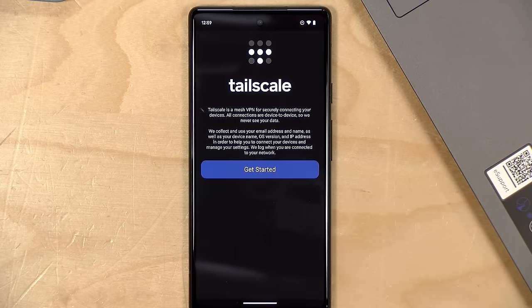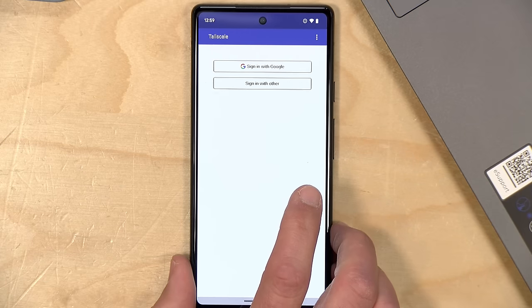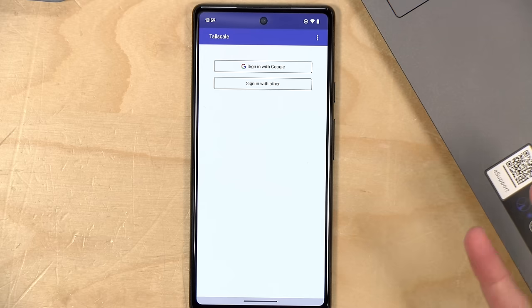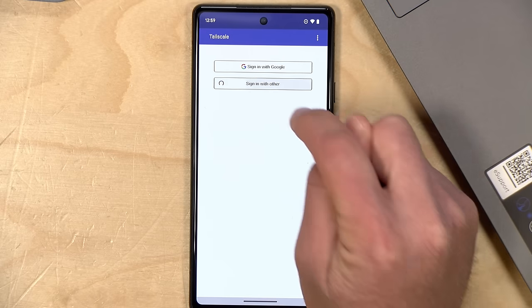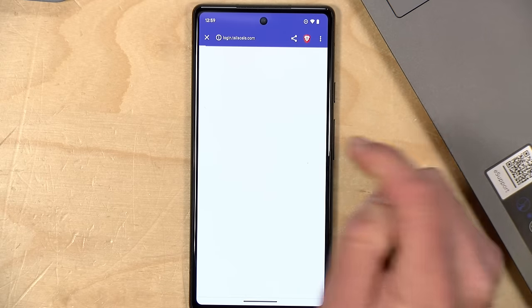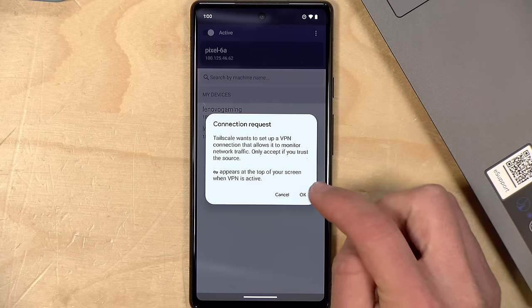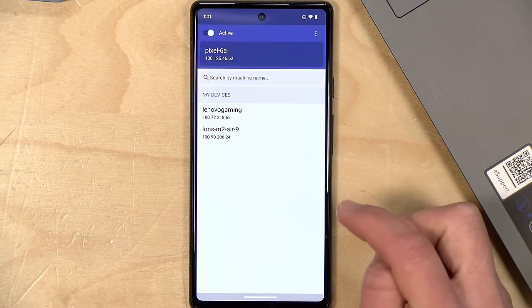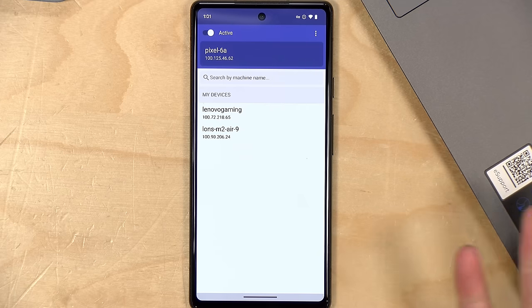You can decide whether to allow notifications, then go through the initial workflow. Just like before, it's looking for my login provider — I'm going to sign in with Google, though you do have the option to sign in with other providers. After logging in and granting the necessary permissions, I've got both the Lenovo gaming machine and my MacBook Air available on the network.